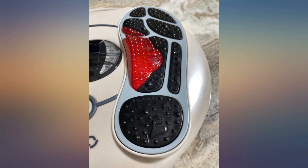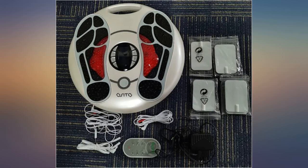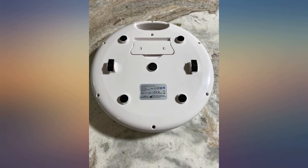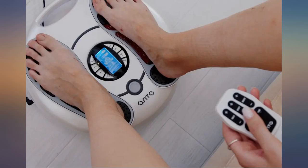Not only is this easy to use, but it is comfortable on my feet. Just like a regular TENS unit, you can adjust the settings. This also comes with electrode pads if you want to target an additional area besides your feet. It comes with a remote for easy control, however I like to just use the buttons on the pad itself as I tend to lose remotes.